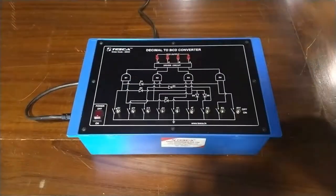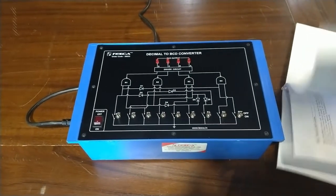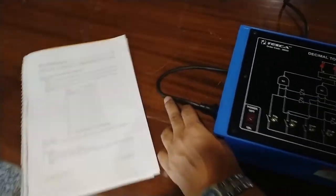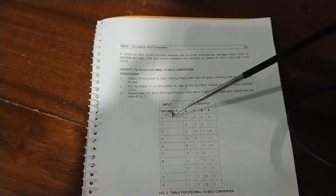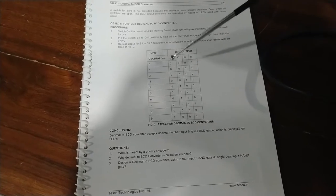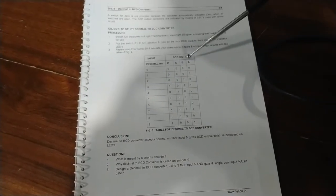Now open the manual. In the manual we have a truth table of input and output. The inputs are decimal numbers and the outputs are BCD output. For decimal number 0, we have D, C, B, A output all equal to 0. Similarly, for decimal number 1, we have an output of 0001. This BCD output represents the 8421 code.